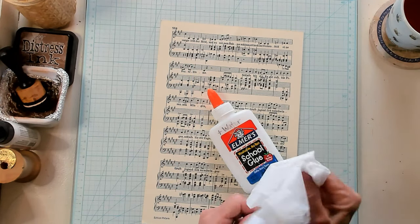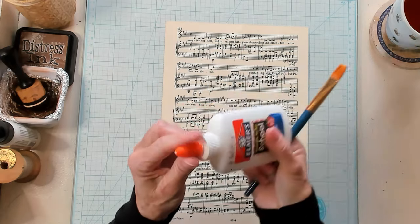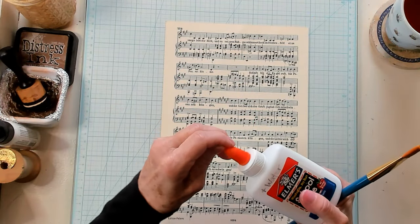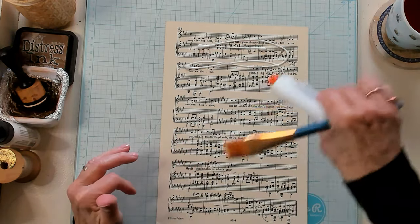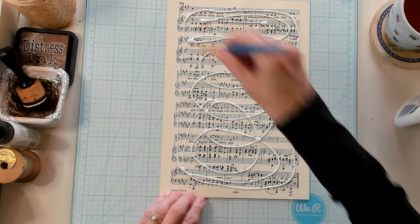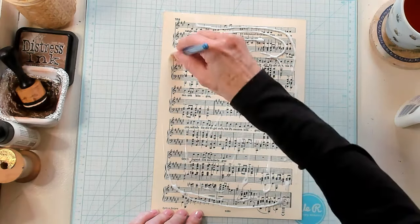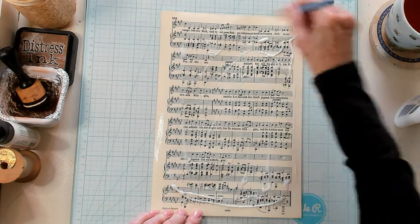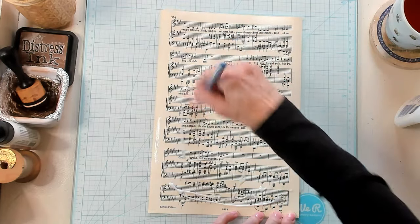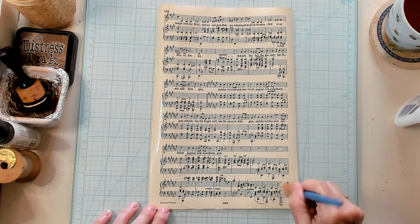I'm actually going to take one of my little napkins and wipe the brush off. So it's all wiped off. Let's go ahead and apply our glue onto the paper. So I'm just applying my glue onto my napkin. I'm generous with my glue and I'm just brushing it everywhere on my music paper — there's going to be glue. I'm just brushing it to the ends and just getting it all covered. Try not to have too much of a glob. We don't really want globs of glue. We want it to be as smoothed out as we can.